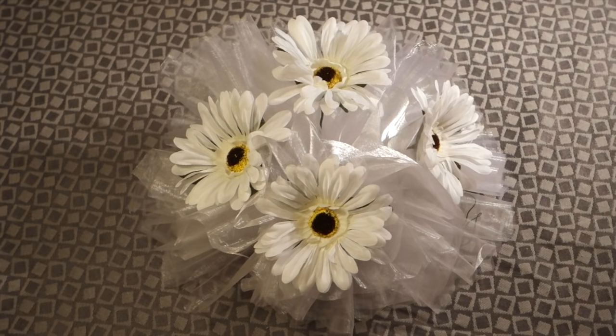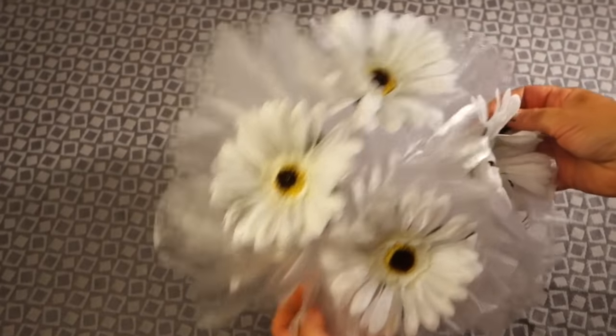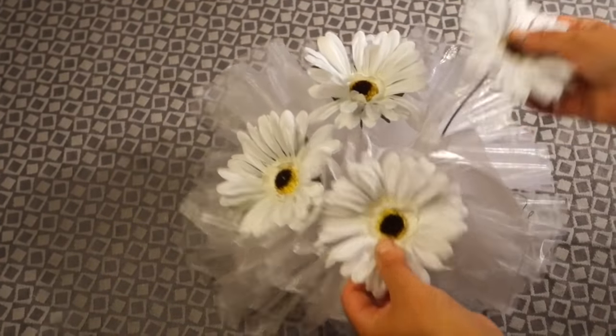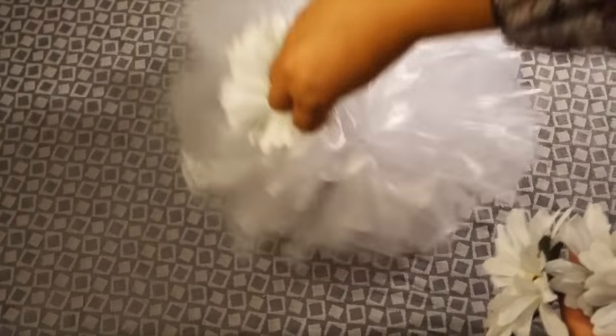Today we're going to be showing you how to make an organza bow. This is a very easy and quick process and it's fairly beginner friendly. You need very few tools and materials in order to create this bow. This bow can be used for a variety of ceremonial occasions as decoration for your venue. You can decorate this bow with whatever you like, but here we're using artificial flowers. You may choose to use live flowers as well as any beading or additional jewelry.